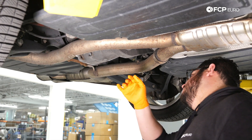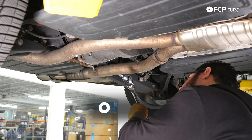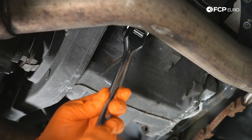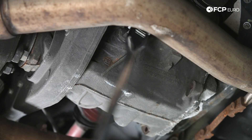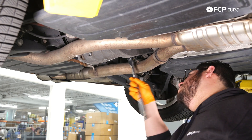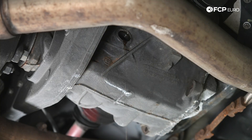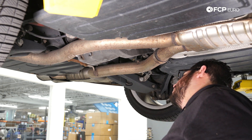I'm going to be using my 14 millimeter hex bit on a breaker bar to break that free. Sometimes these are a little bit tight, especially if they haven't been serviced in a while or if they've been over-torqued. There's a little bit of drippage there — totally fine. Now let's head over to the passenger side and break free our drain plug.